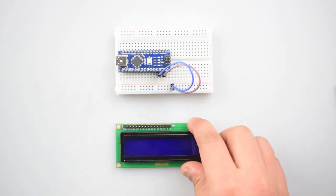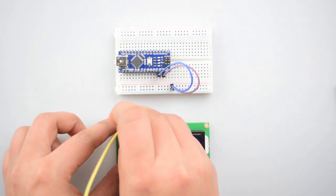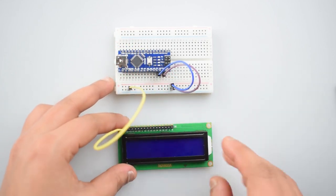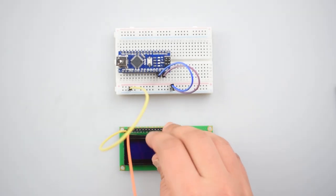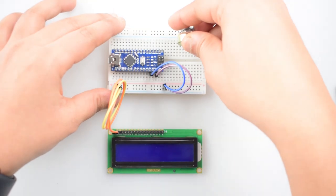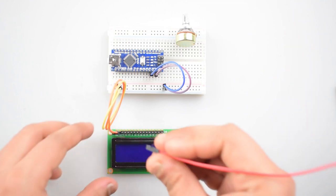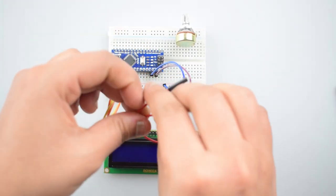Now, we will connect the 16x2 LCD with the Arduino Nano. Connect the first pin — the VSS pin of 16x2 LCD — with the negative rail on the breadboard. Then connect the second pin, VDD, with the positive rail on the breadboard. Now, attach a 10k potentiometer to the breadboard.